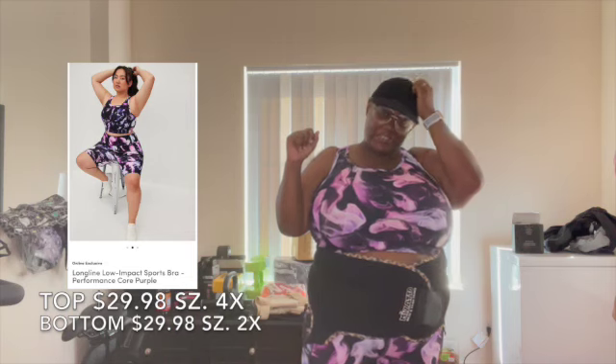Although this is a two-piece set, Torrid does not sell their stuff together. You have to pay for both separately because if they do it as a set, both pieces have to be the same size.